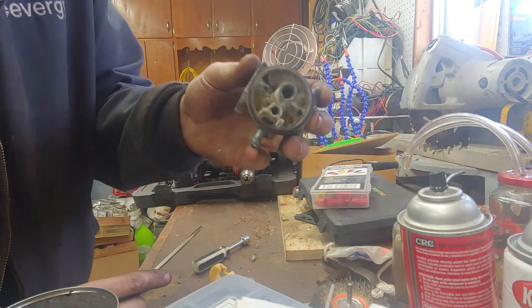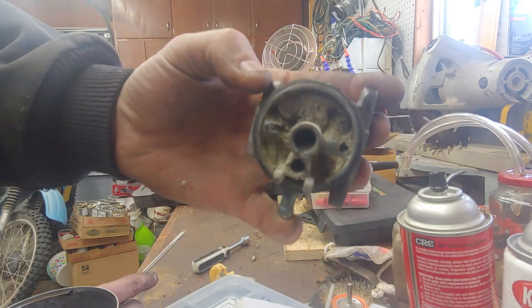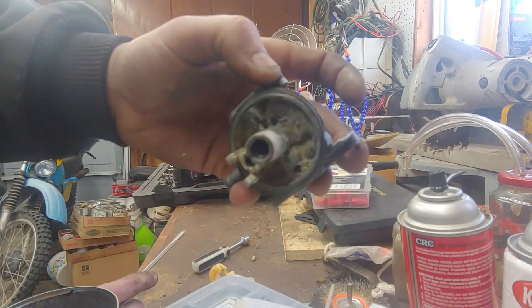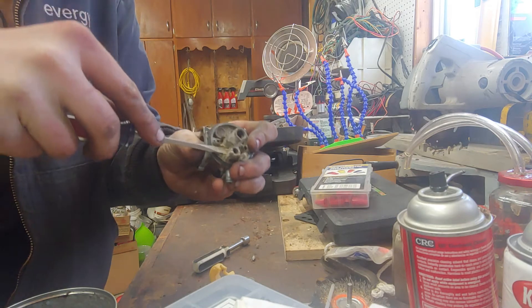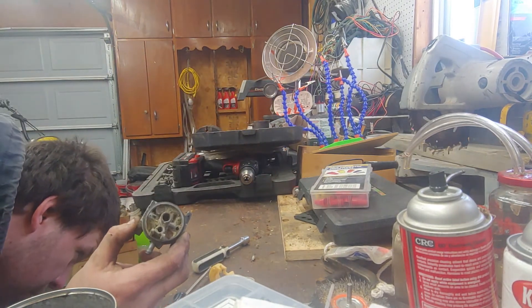The needle seat, way down in there, is plugged. The jets don't appear to be plugged, which isn't uncommon when ethanol sits in a carburetor — it just eats the aluminum.